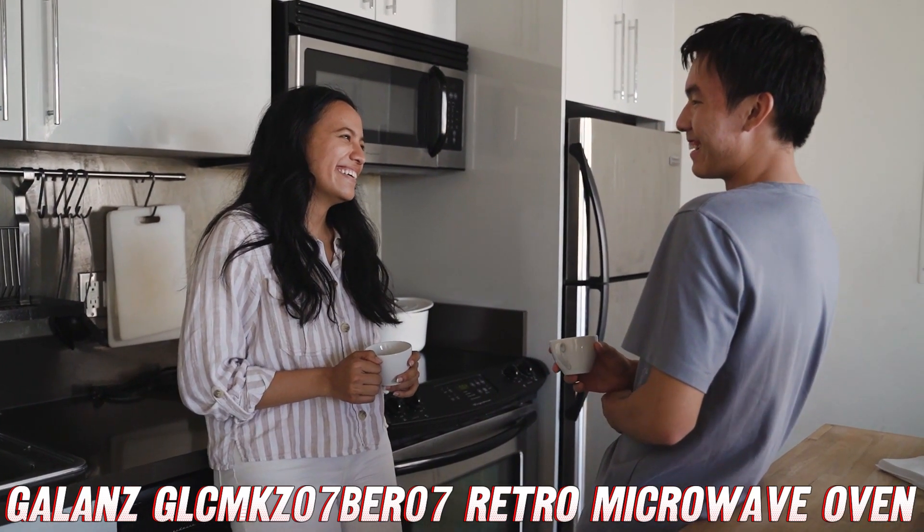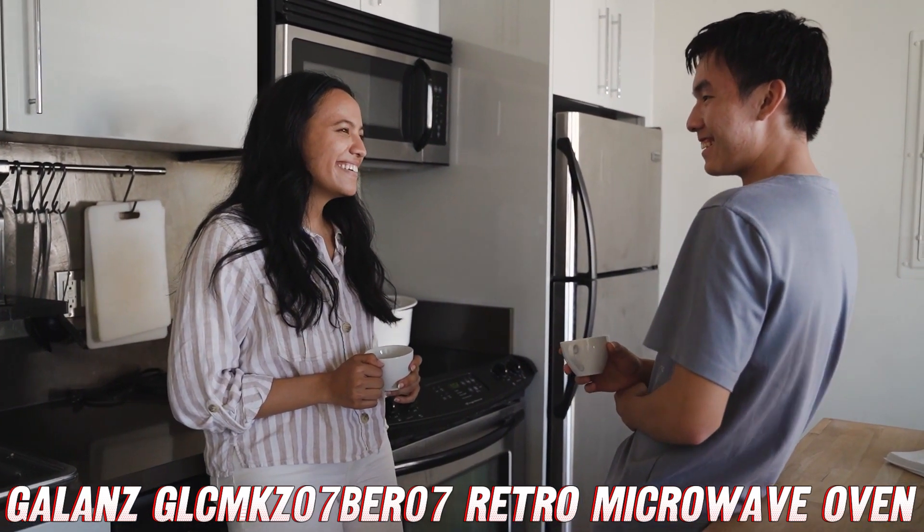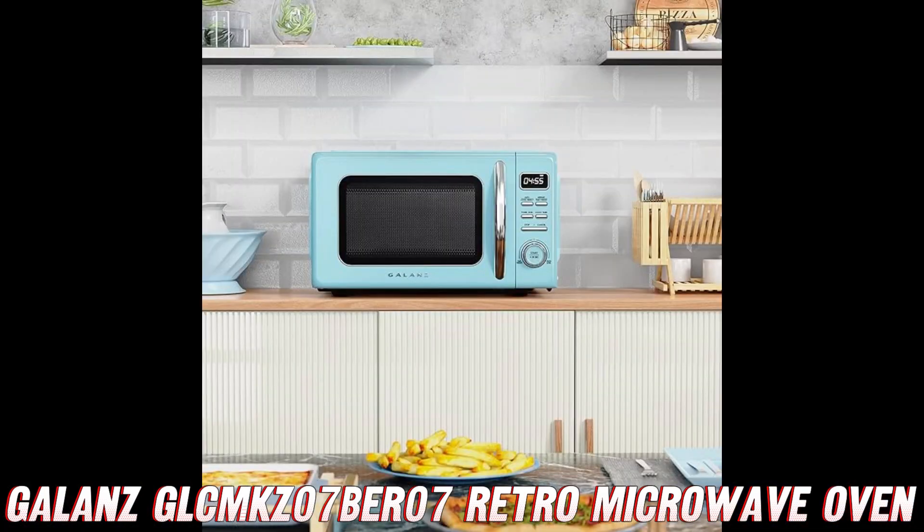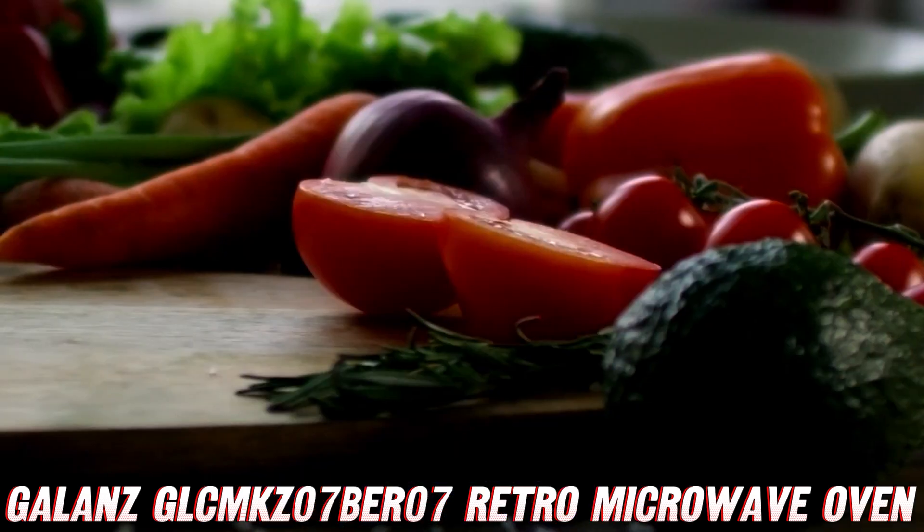But before we get too carried away with nostalgia, let me quickly mention that if you're digging this retro beauty, you should definitely check out the purchase link on Amazon in the description below. They've got a killer deal going on, so don't miss out.